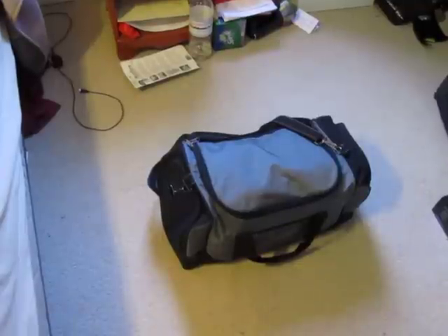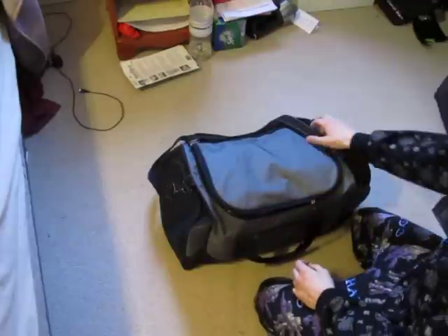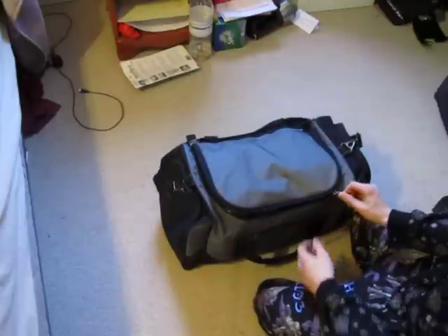Hey guys, PTDeltaFan101 here and this is my gear bag video. I have a standard carrying bag — not necessarily a luggage bag, but anything really — and I use it for paintball.